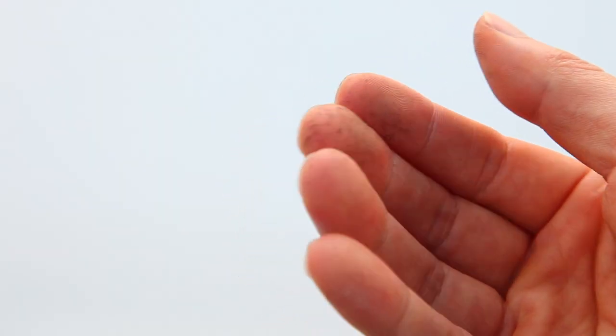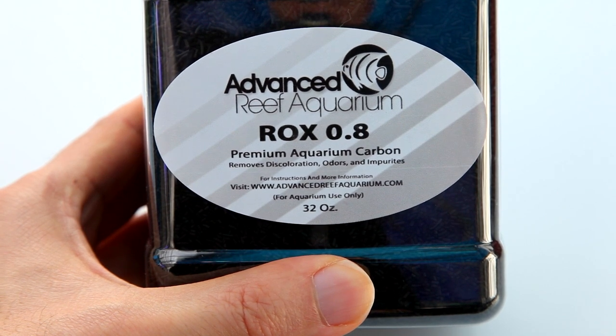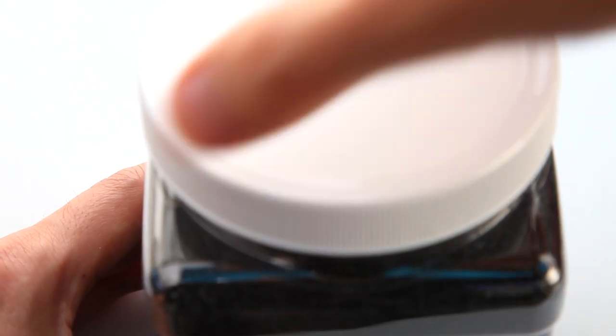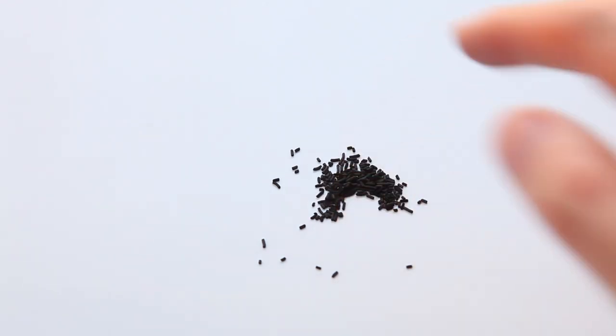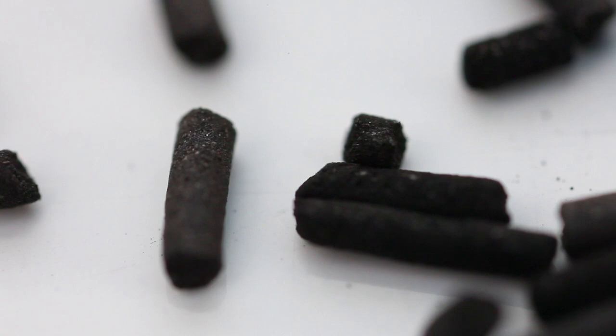In contrast to lignite, rocks carbon is a bit more refined. If I had to choose a cost-no-object chemical filter media, this would probably be it. It's supposed to have slightly better performance than lignite, but what really distinguishes it is how clean it is. When you take a close look at rocks carbon, it comes in the form of these little pellets, and there's almost no dust even when you handle it.